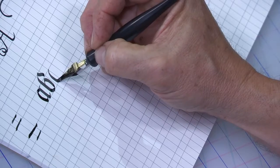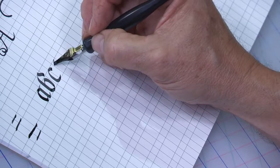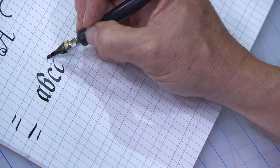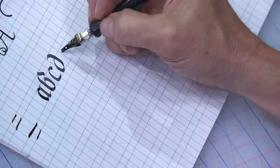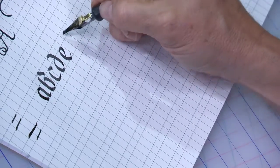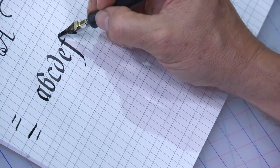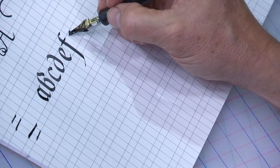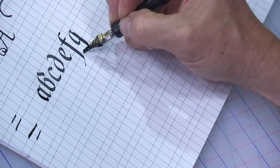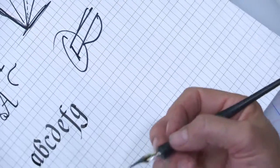Let's do a C. My pen still seems to be carrying just the right amount of ink. Let's see if we can get away with a D. This is the kind of thing you'll find out as you're practicing — how many letters can you do before you need to reload. Let's do an E and see when we run out. We're starting to run out of ink on the letter G, so that gives me six letters — on the seventh letter, it's time to dip again.